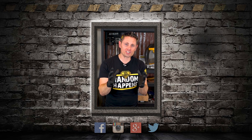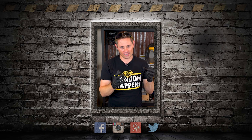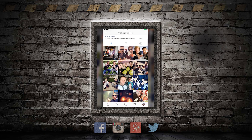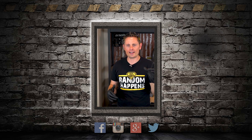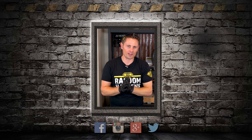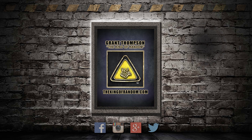I wanted to jump back in for just a second to invite you to come follow me on Instagram. I've got a very active page where I post daily pictures and stories of behind the scenes, and every day is an adventure. Just take five seconds to click the link in the description to come follow me at TheKingOfRandom, and I'll see you there.